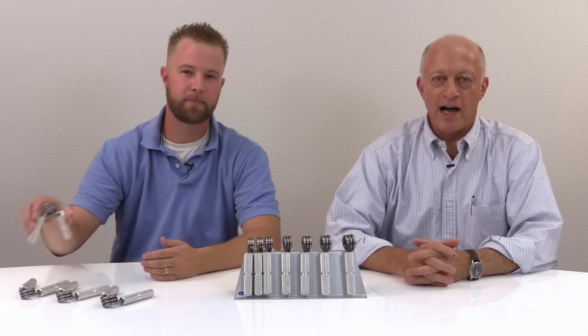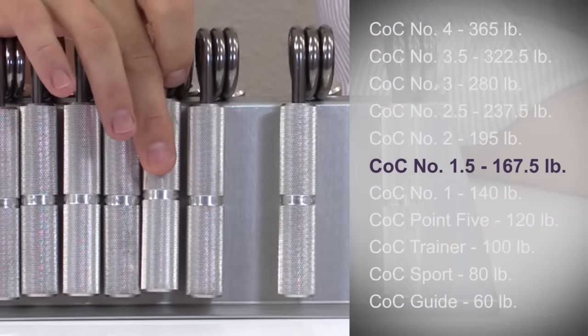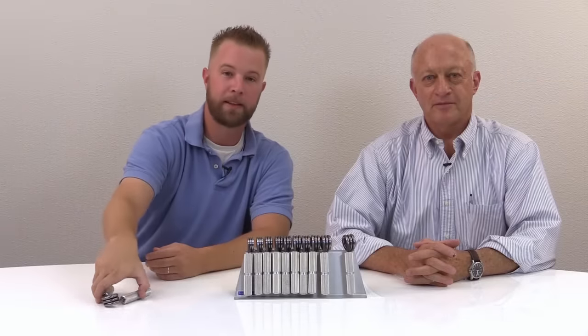But some people have trouble moving straight from one of these Captains of Crush grippers to the next. So in 2006, IronMind introduced the COC bridge grippers, which are halfway in between: the .5, halfway between the trainer and the number one; the number 1.5, halfway between the number one and the number two; the number 2.5, halfway between the number two and the number three; and the number 3.5, halfway between the number three and the number four.